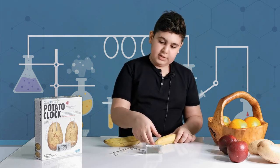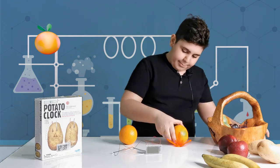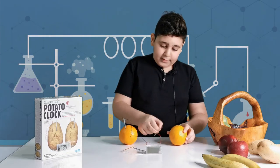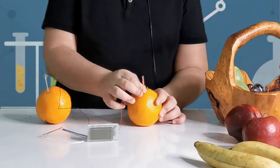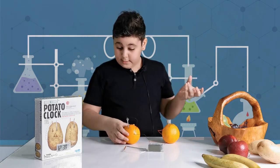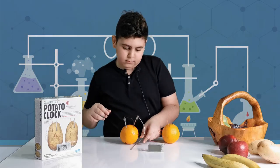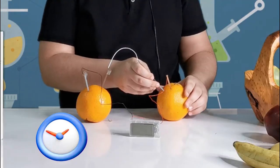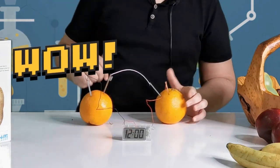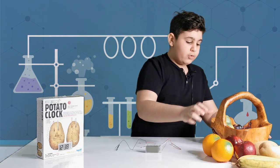Now let's try it with oranges. Orange number one, orange number two. Again we're going to be trying the battery ones first - hopefully just quickly put this back. Still needs its buddies. Let's see - yes, the orange works perfectly, which is amazing!